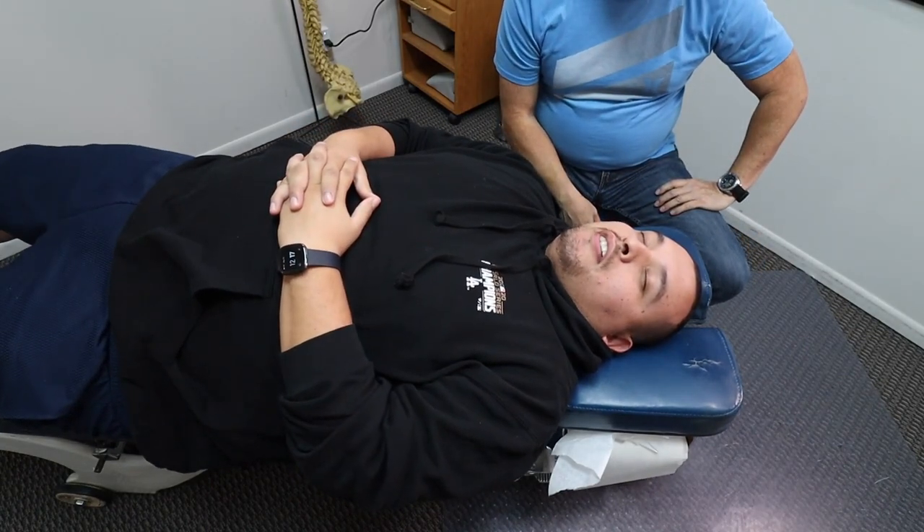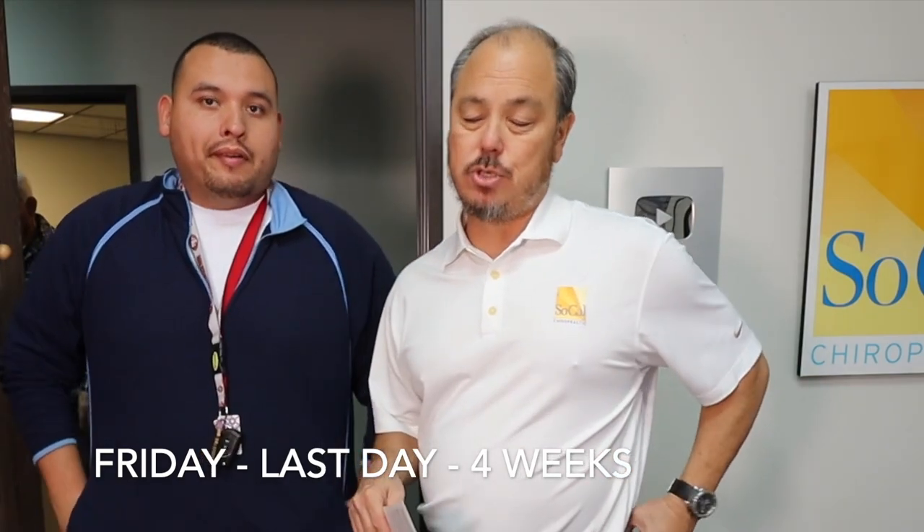Does that feel a little different in the occiput? Last day — this is four weeks total, meaning two weeks two years ago and two weeks this year, two years later. Why don't you tell us the difference between those two weeks and these two weeks? More concentrated, more — I got more done, like physically, mentally, everything. Did you work harder this time than last time?